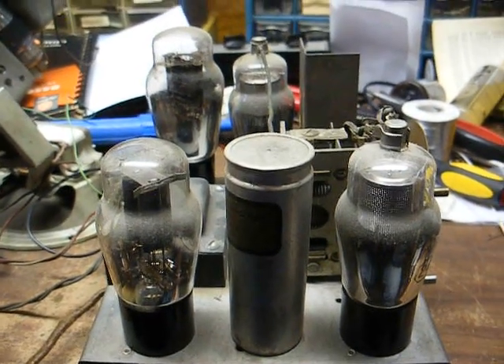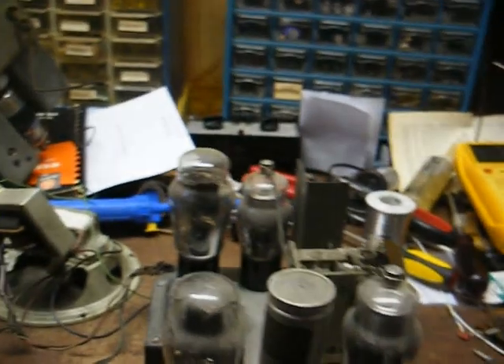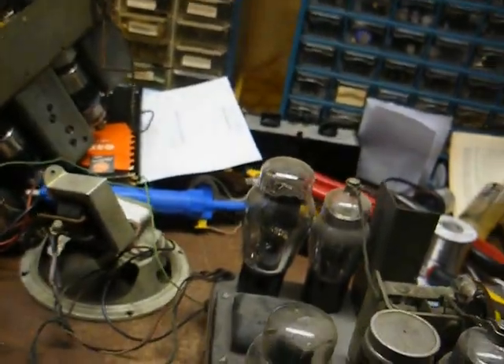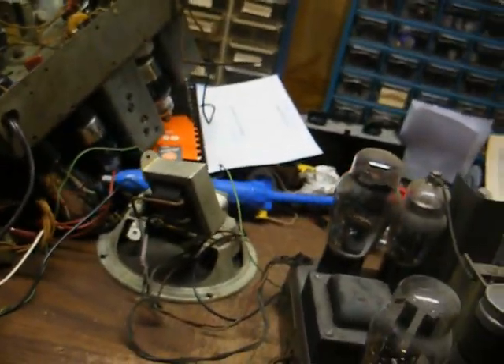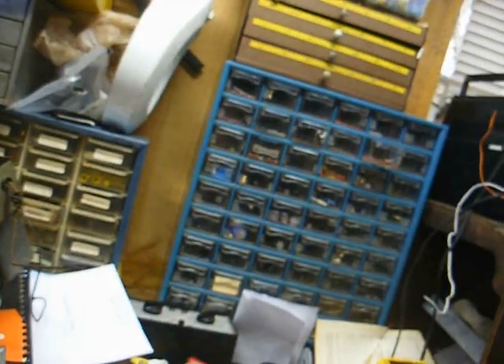This is Radio TV Phono Nut, and today we have the chassis out of a Clinton brand Cathedral Radio. Here's the cabinet right here — not a bad looking little set, but that red grill cloth, or whatever color it technically is, is going to have to go. I don't believe that's original.